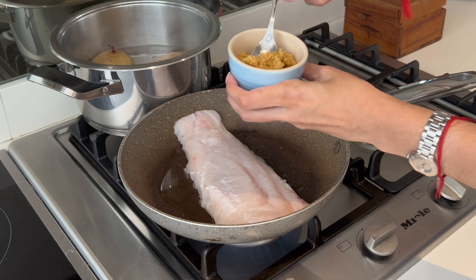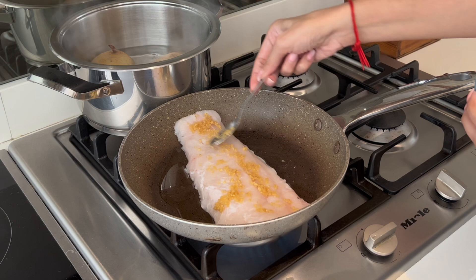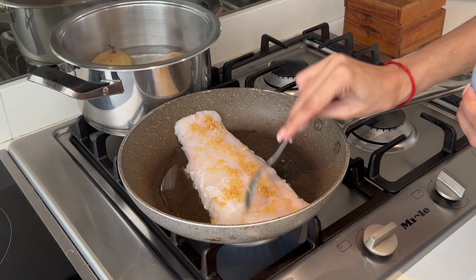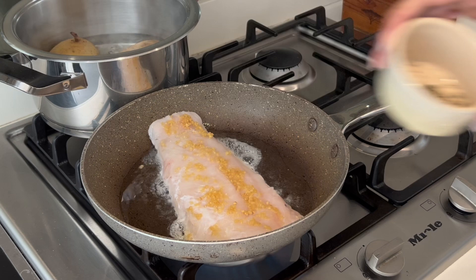Next I'm going to add about a level teaspoon of crushed ginger and garlic and spread it nice and evenly all over your fillet. Thereafter I'm going to add some thyme — this is just some dry thyme, but if you have fresh thyme you can go ahead and use that, just take off the stems.